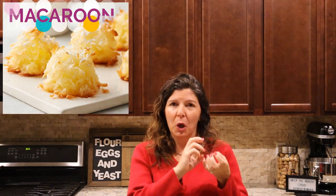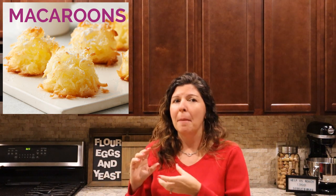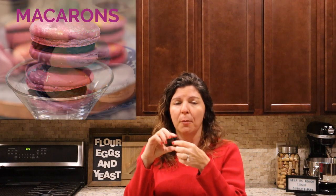Thank you to one of my friends who helped me understand the difference between macaroons, which is typically that coconut pastry that I used to get all the time when we lived up in New Jersey, compared to macarons, where typically it's filled with a cream or a curd and it's two shells that you bake in the oven.